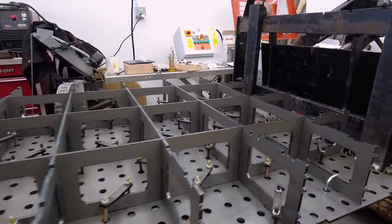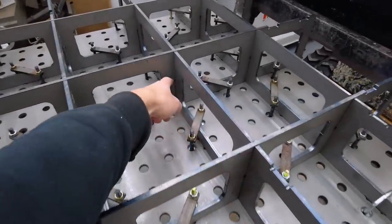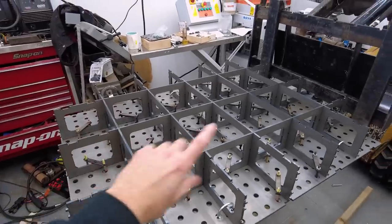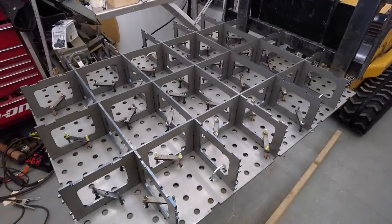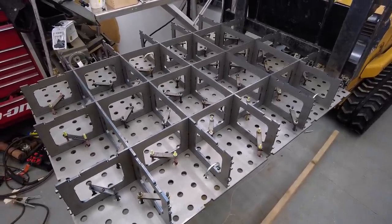The next step is to tack all of the web pieces together at all the intersections. I'm going to tighten that one last bolt and then go through and tack weld all those intersections. Then we're supposed to flip the table over and check it for flat before welding the top to the webs.